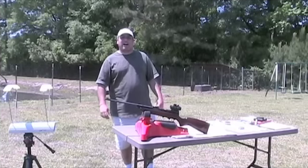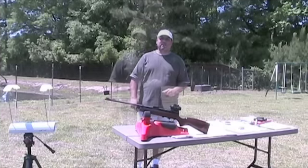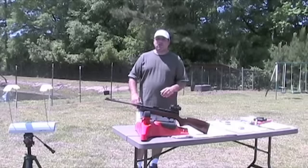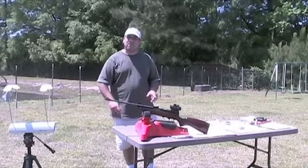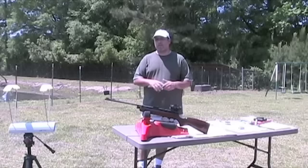Hello and welcome to airgunweb.com. My name is Rick Useler and I'm really glad you could join us again today. I'm very excited that you can be here with us as we introduce this new rifle to you. Now this rifle has been around for a long time and I like to set up exactly how we came to be able to do this review.